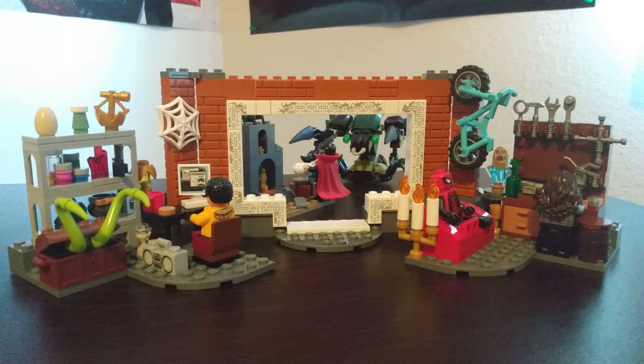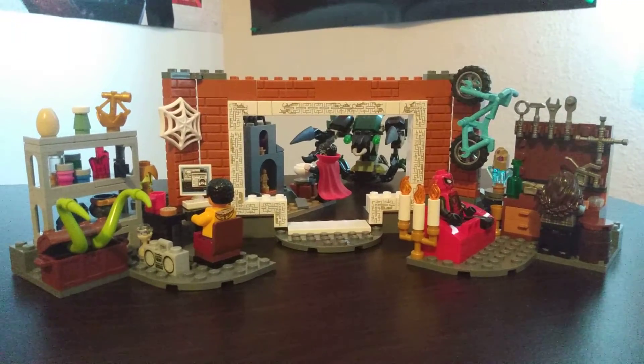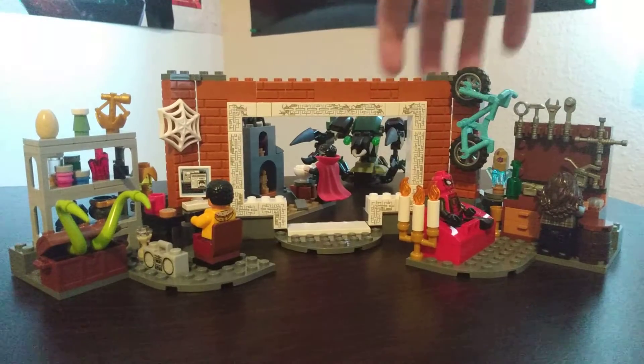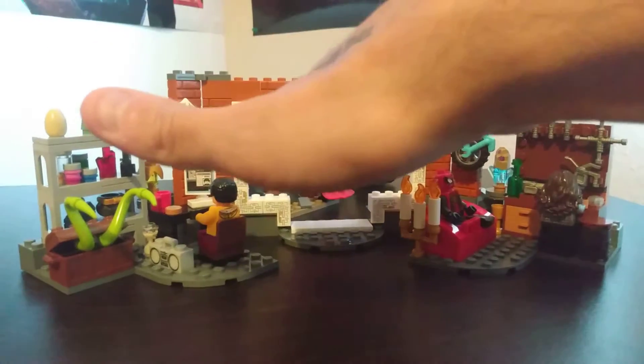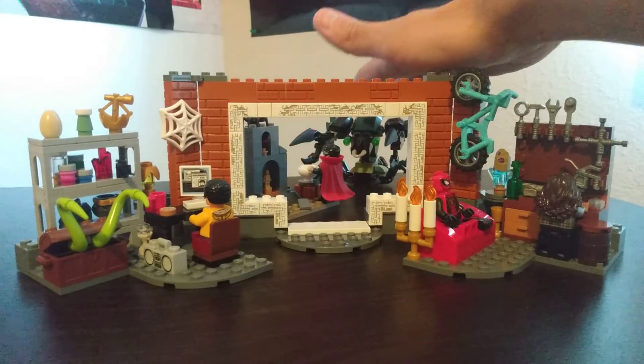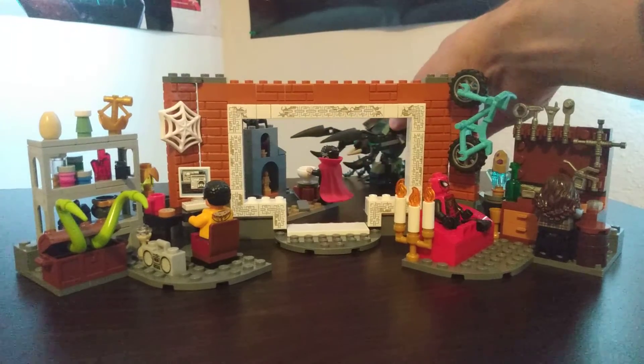Its displayability and playability — look at all this fun stuff you can play with, and all the different angles you can get. I love this view in here. And then you got this guy — it reminds me of something out of Dark Crystal or something.